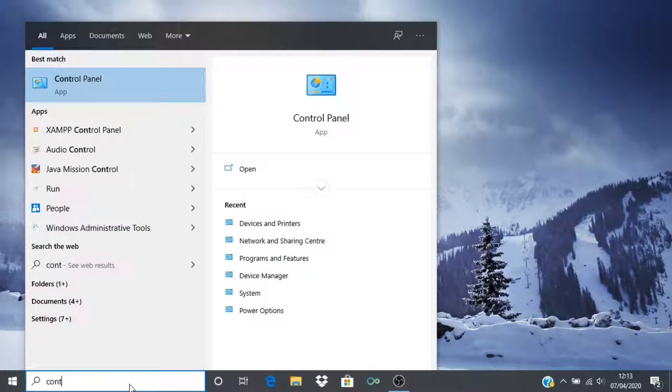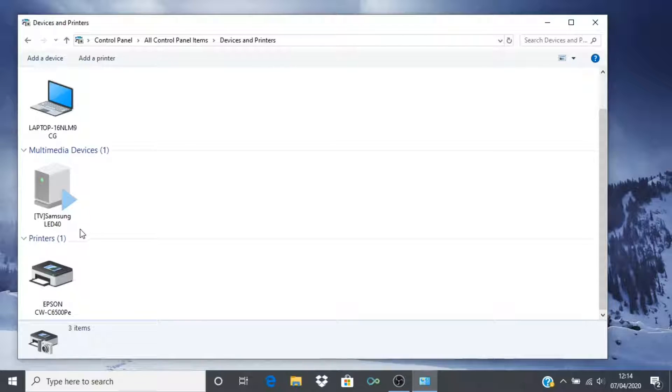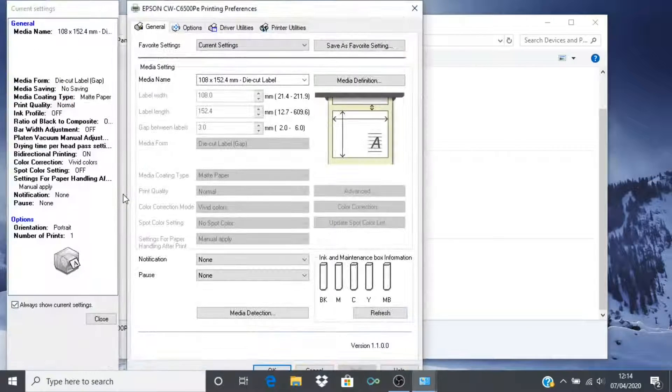Our first step is to configure the Windows printer driver. To find this, open your control panel and navigate to the Devices and Printers folder. In here, locate the printer driver icon for your printer, right click on the icon, and select Printing Preferences to open the Preferences window.